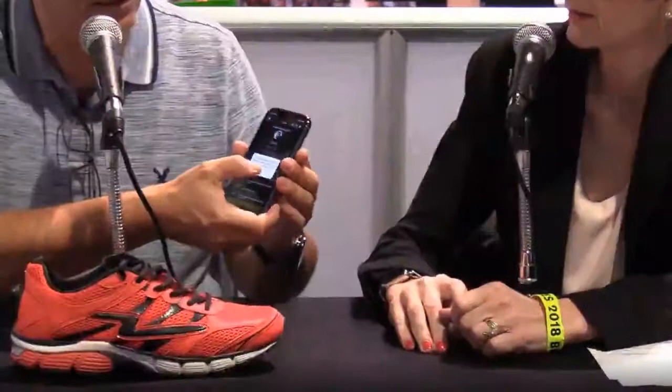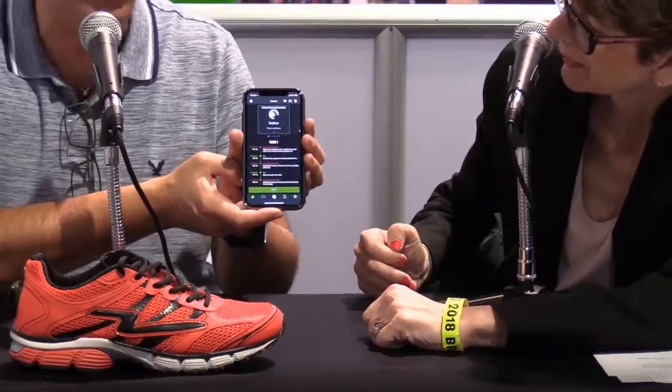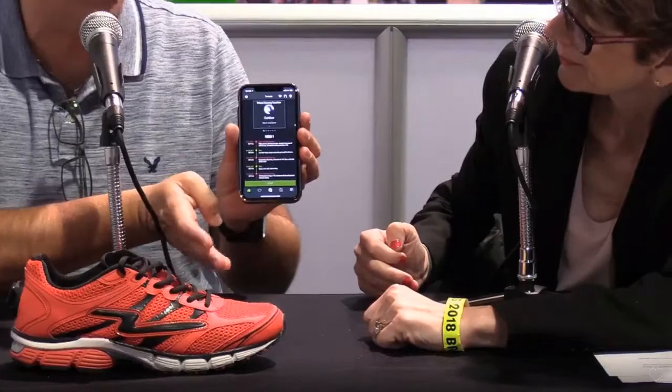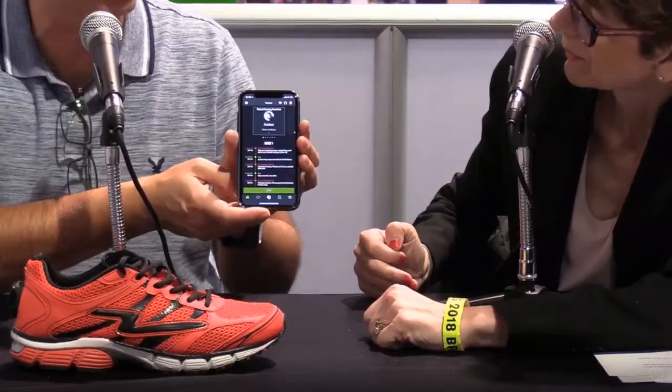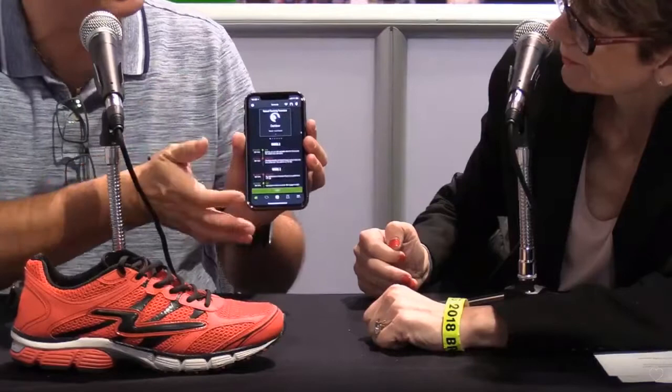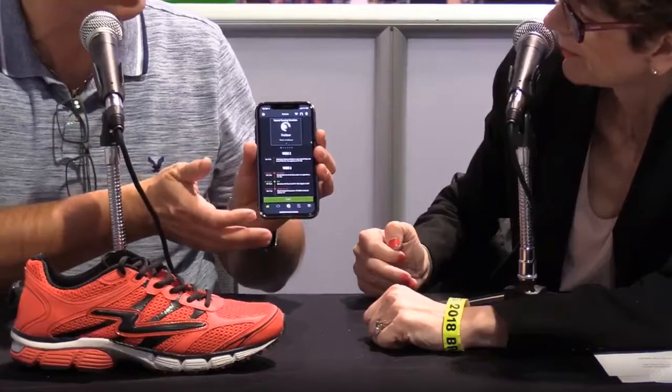Do you have the app on your phone that we can see? I do. So this is actually a pretty interesting screen. This is a training plan that helps runners transition from a traditional shoe to a minimalistic shoe. In our booth we have Vivo Barefoot shoes. In order to learn how to run with a very minimalistic zero-drop shoe, we have built a full multi-week training plan that helps people increase cadence and reduce impact so that they can safely transition.